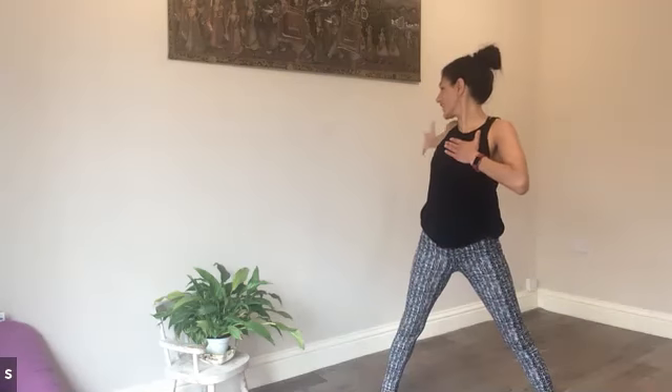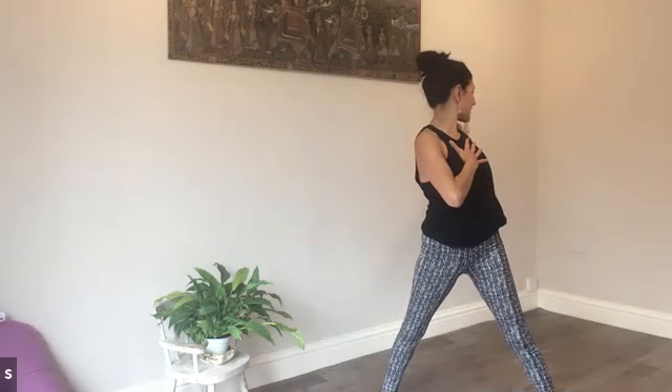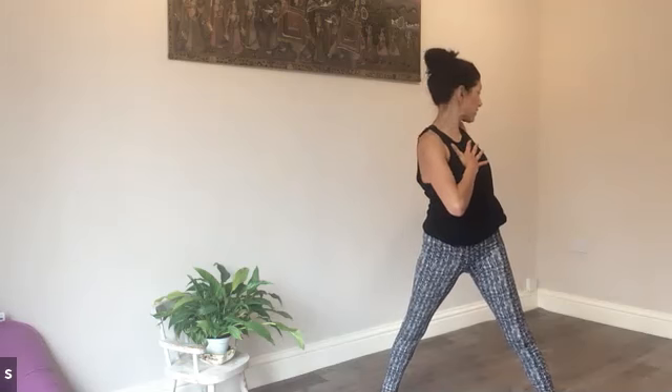We're thinking side to side now — right hand on the chest, left arm opens wide, a little bit of a twist, gaze following the hand, and then coming centre, switching, opening wide, shoulders back and down. Try and keep the hips still pointing forwards. Let's have one more on each side. Last side.